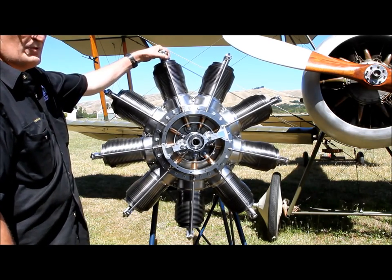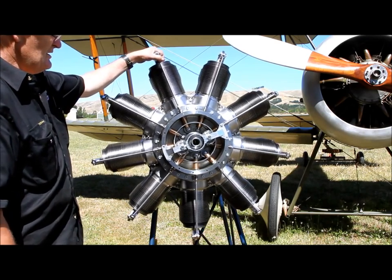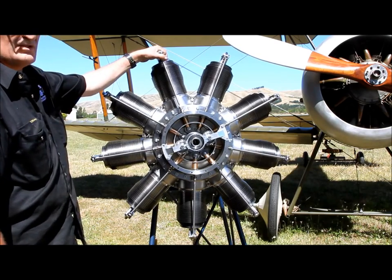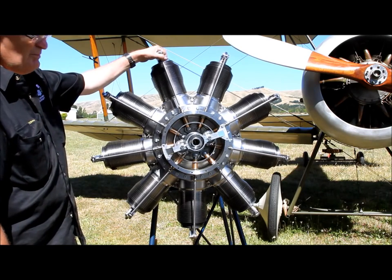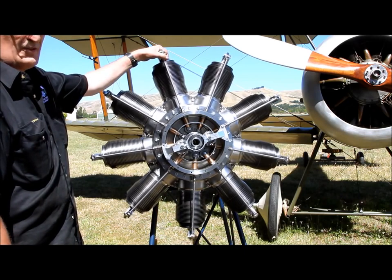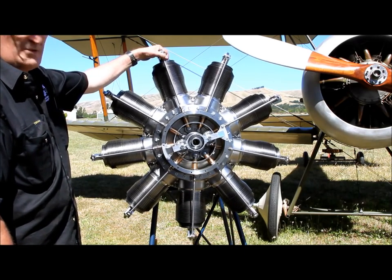From the pilot's point of view it's reasonably easy to operate too, because once you have the fuel mixture set on the blip switch, the fuel ratio set, there's nothing else to do. You just use the ignition to control the speed. Which is also why it's very important for the prop to be coarse enough to control the speed on the engine. The engine runs at 1250 RPM and produces 100 horsepower.